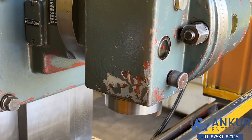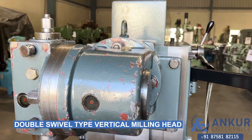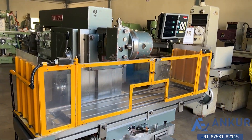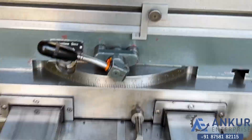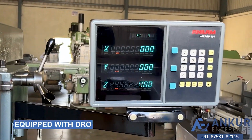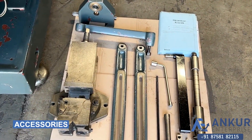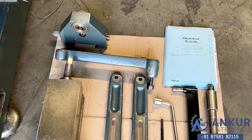Its spindle taper is ISO 40 and it's a double swivel type vertical milling head. It's a rotating type universal table that can be rotated. The machine is equipped with its three-axis DRO. It's complete with accessories like a rotating type vise, horizontal support, horizontal arbor, bracket, and its manuals.